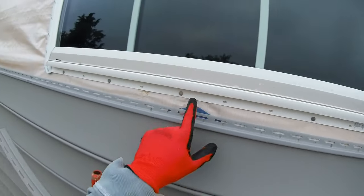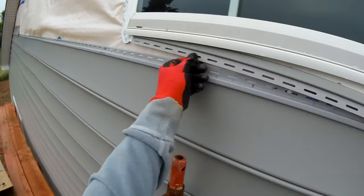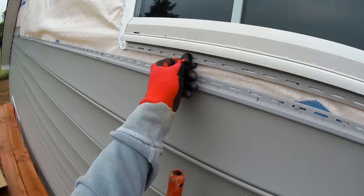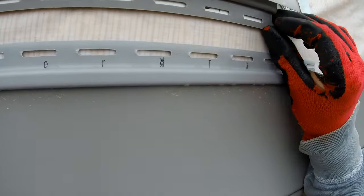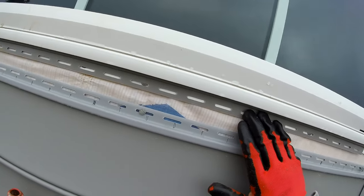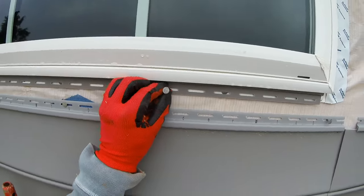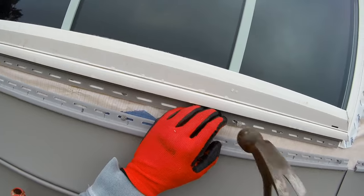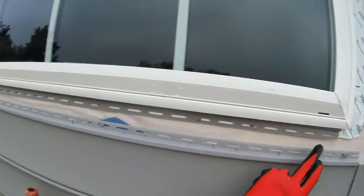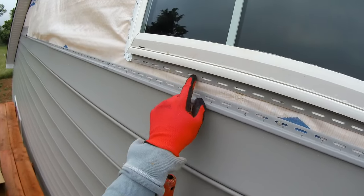Now we've come to the point where we need to put siding under this window. What's called utility trim gets slotted tight up under the window — cut it to the width of the window and it just sits in there. Use roofing nails to install it just like any other piece of vinyl. This gives you a place to slide your siding up under to lock it in under the window.